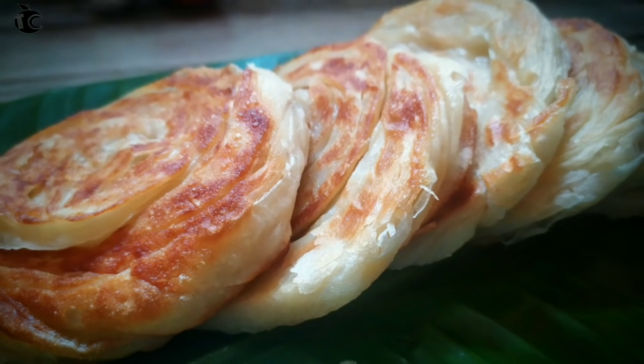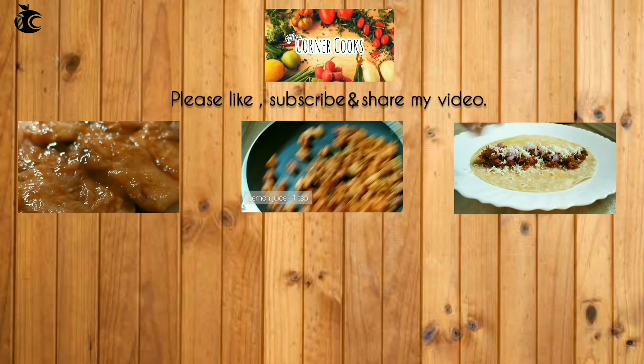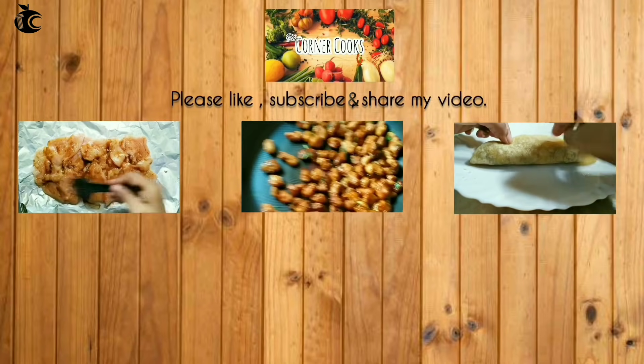Please like and share this recipe with me and subscribe. I'll see you next time. Bye bye!